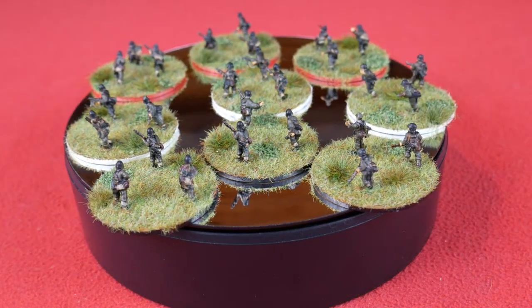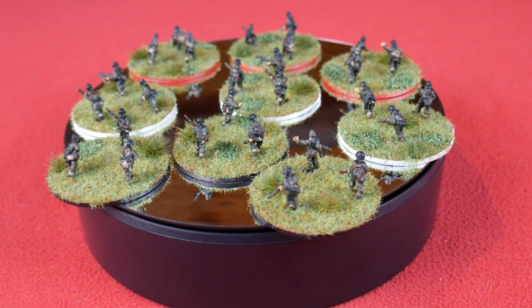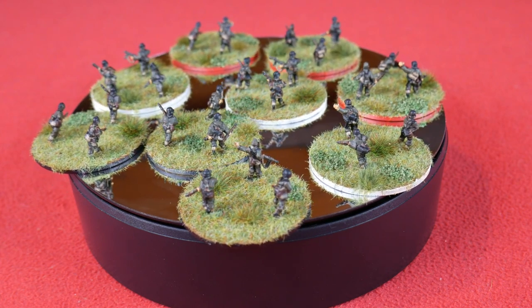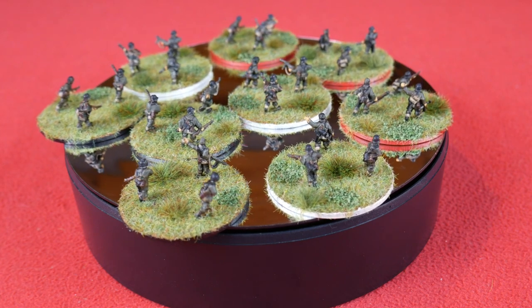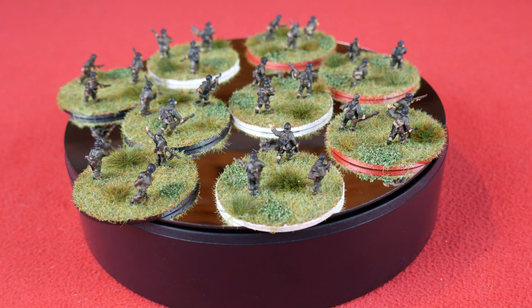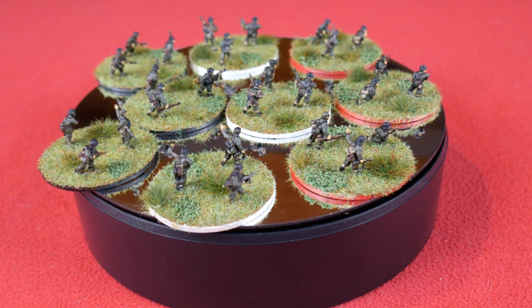And there we have it — the completed combat patrols. You can use any of these techniques for painting smaller bases of figures; just use different sized bases. You can also add more figures or use less — it's entirely in your hands. I do hope this has been of some help, and if you've enjoyed the video, please do subscribe, and also check out my Patreon if you'd like to support the channel. Thanks for watching, and stay tuned for more videos in the future.